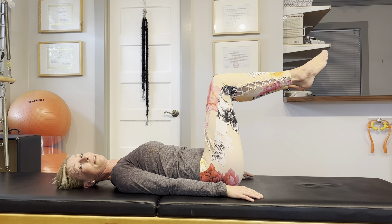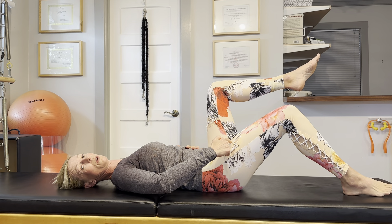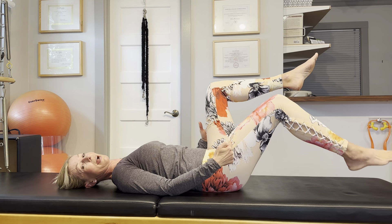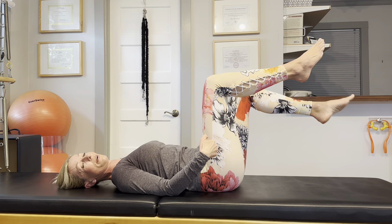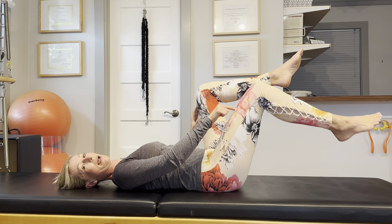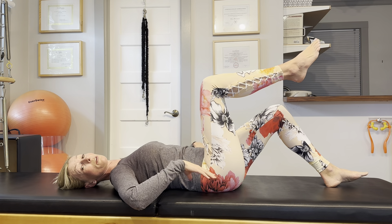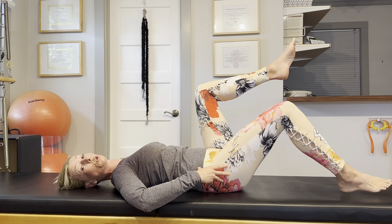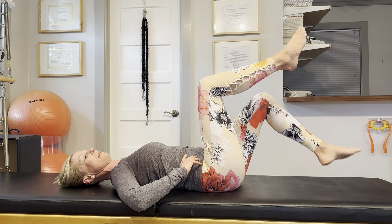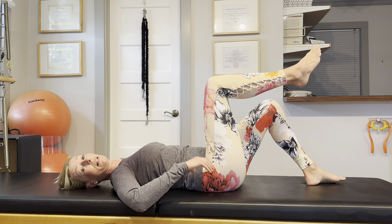Take another inhale. On your exhale, keep your lower back stable by engaging your core and slowly lower your right leg. On your exhale, lift that right leg back into tabletop. Take a breath. On your exhale, lower the left leg. Bring the left leg into tabletop and lower the right leg, then bring the right leg up and lower the left leg. If you're able to do these toe taps without moving the pelvis and lower back, you are really mastering keeping your pelvis and lumbar spine stable, which will greatly help you eliminate sacroiliac joint pain.